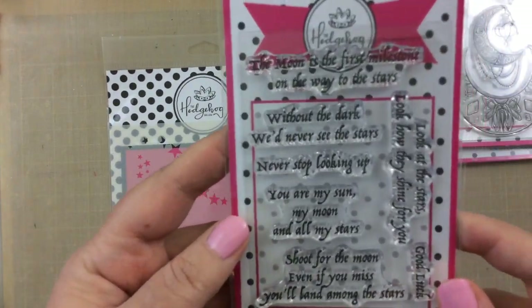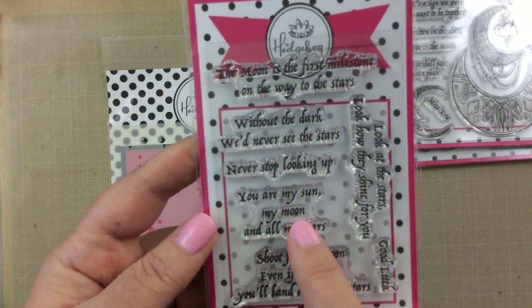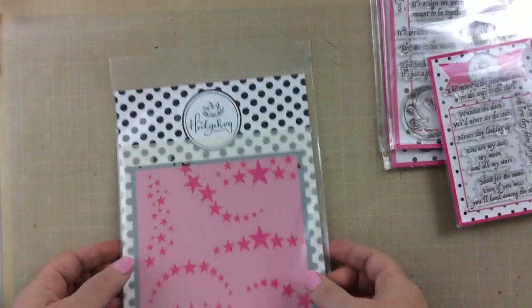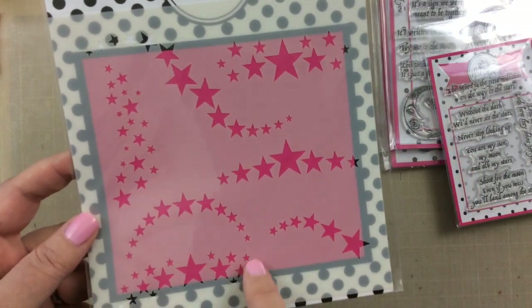There is also a set that is all sentiments. There are so many good ones, like 'without the dark we'd never see the stars,' 'never stop looking up,' 'look at the stars, look how they shine for you,' and more. And this stencil is the star stencil that I absolutely love.